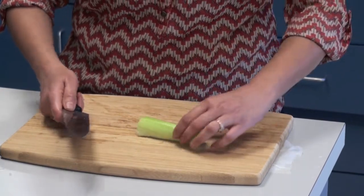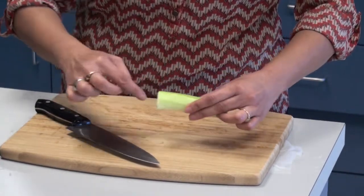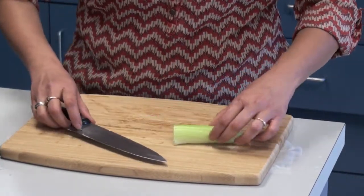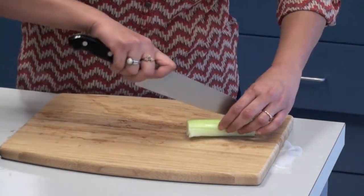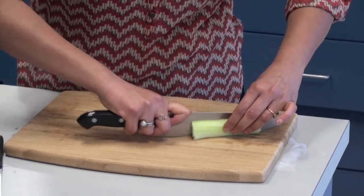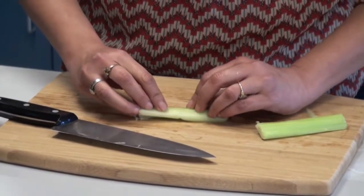Here's a piece of celery. If you want to make this big piece into a smaller, thinner strip, you could first hold it like this — it's almost like holding it in a tunnel. Slide the knife in the tunnel and then get a cut like that. Now it's going to be stable and steady when you put it flat like this.